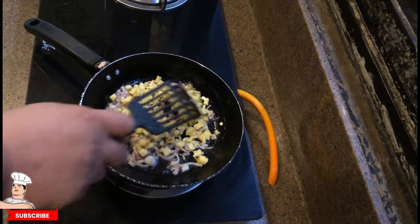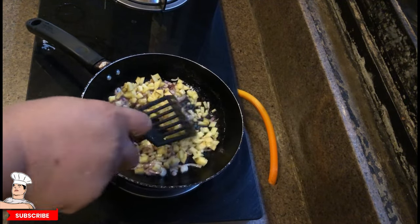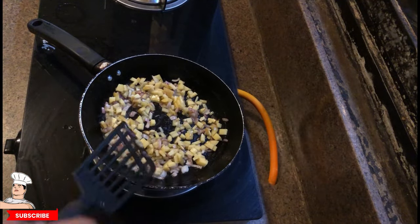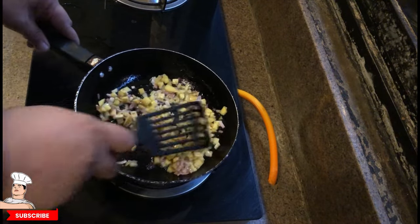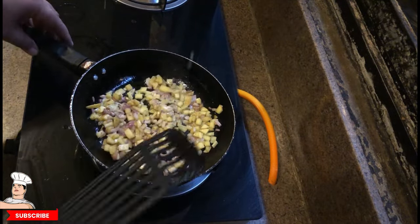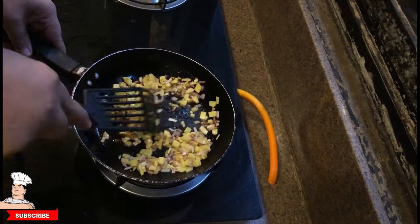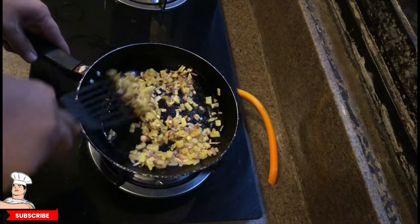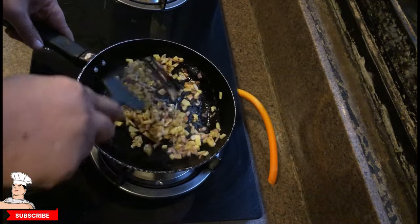We gotta mix it because we're stir-frying, so it has to be equally fried on all sides. Keep mixing to make sure nothing is sticking. When you cook it at medium to high heat like I do, we get it all fried good. Keep mixing it so the oil gets to every single bit of the potatoes.